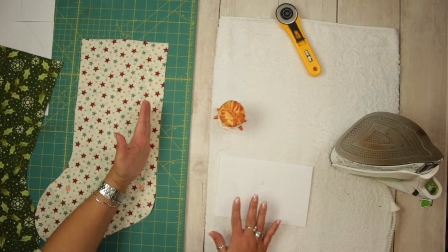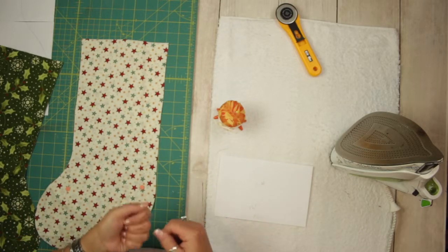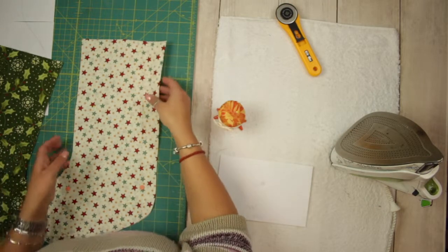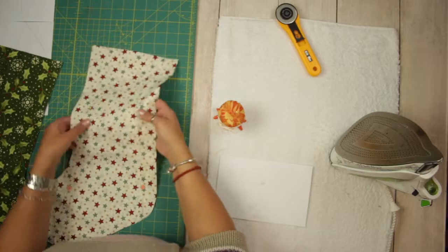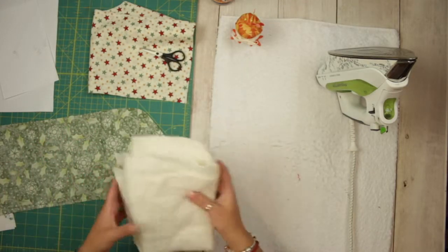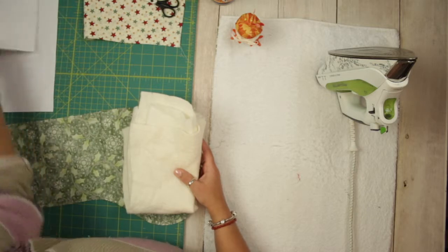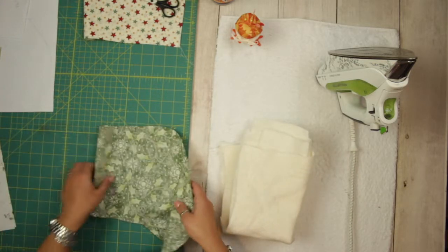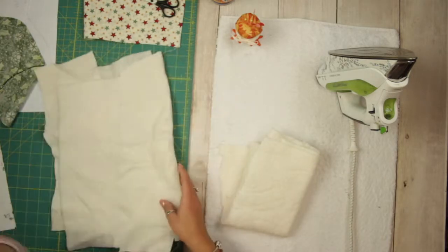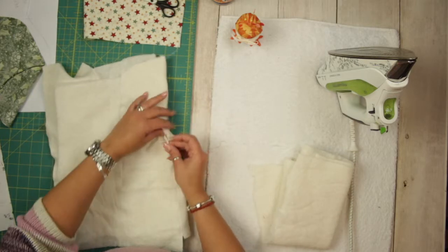I sew half an inch in, twice, because I have the idea that if you put something too heavy it might poke out. I like to use leftover batting and make something out of it, and I have a video on how to do this.